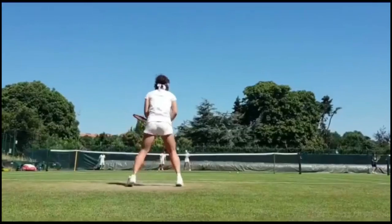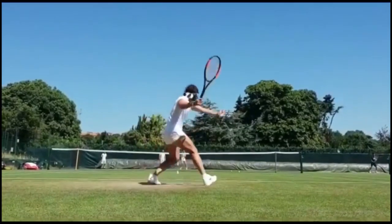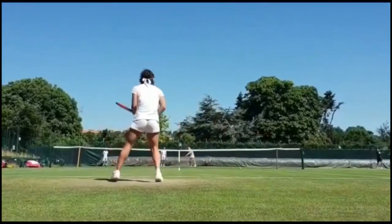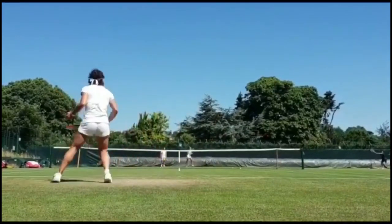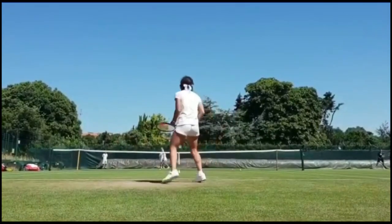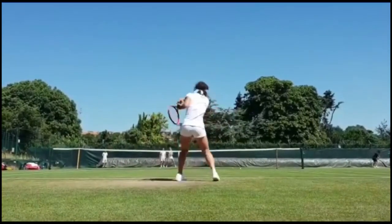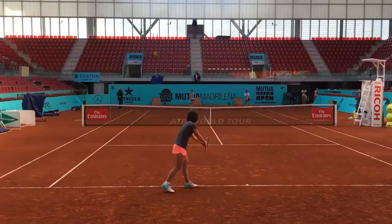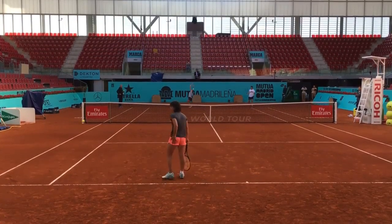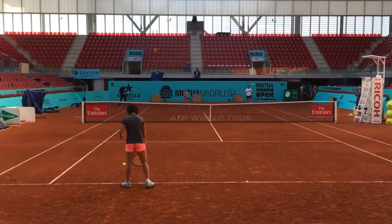One of Carla's strengths lies in her ability to take the ball early and apply pressure on her opponents. Her short, compact swing allows her to make contact with the ball sooner, denying her opponents time to react. By taking the ball early, Carla can dictate the pace and direction of the rally, effectively putting her opponents on the defensive.